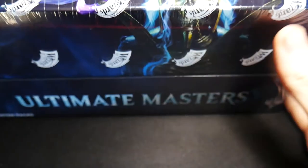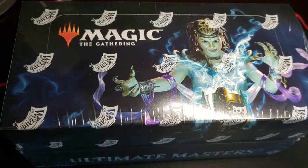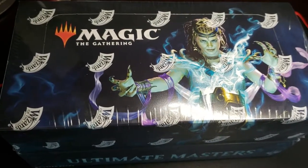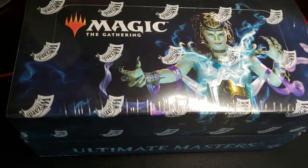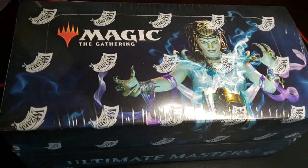Let's get a good look at the box. There's a lot of speculation about the art on this box — I think the consensus was that it was Dig Through Time from concept art. As you can see it's still sealed; we haven't even broke the packaging yet. So let's go ahead and break this open and see what we got.